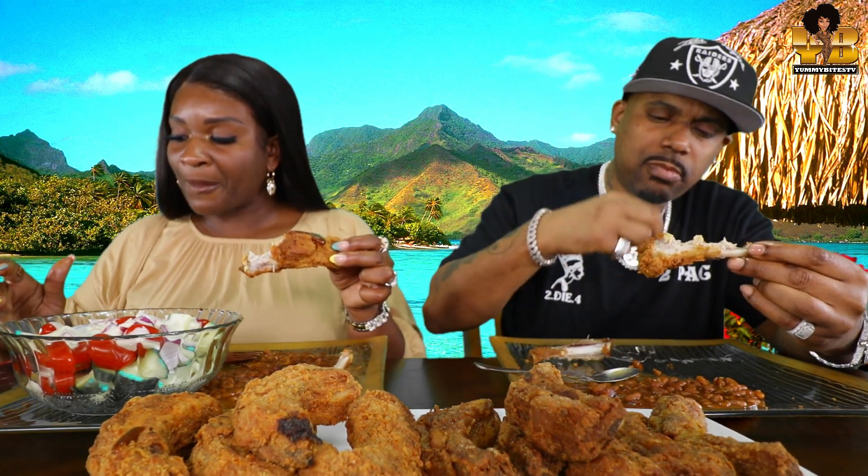Can you believe that we never even knew about it — until like a year ago? A year ago. It's like fried pork chops.